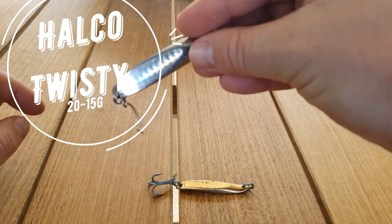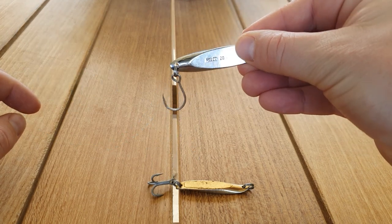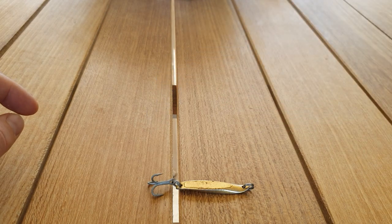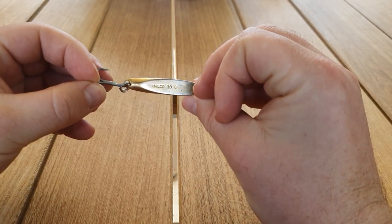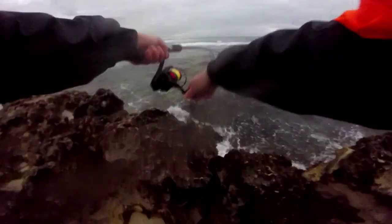A lure that really needs no introduction - the Hako Twisty. I'd usually use a 30 gram for the ocean and a 15 to 20 for the Swan River. In my box I've got a 20 gram here with a 2-0 hook on the end and then I've just got a 10 gram with the stock hook. I'd tend to use the gold in overcast conditions but they both work fine.